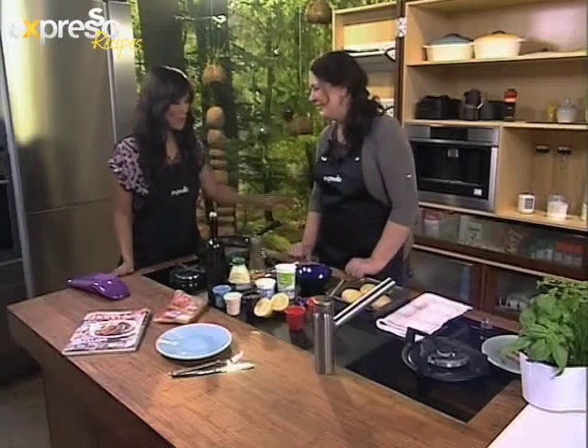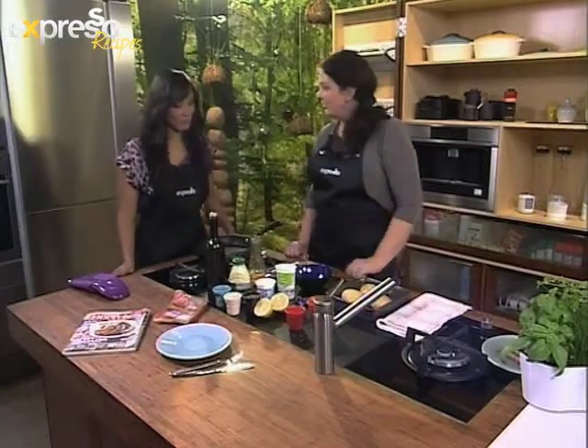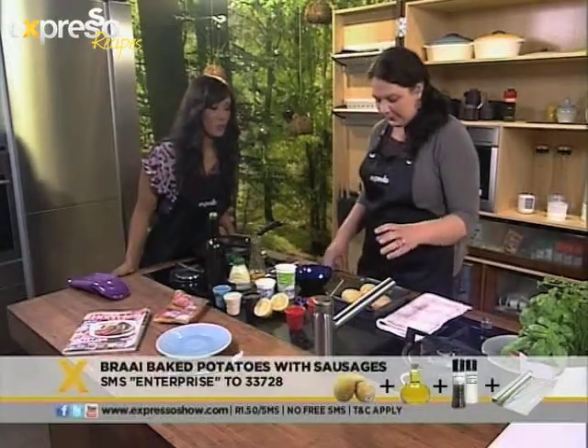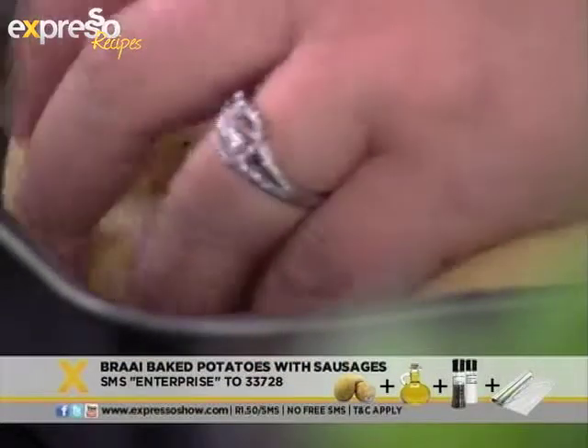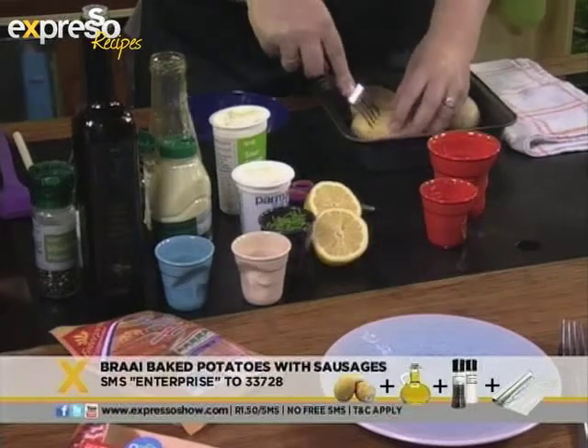You're my kind of girl! So what do we need for this recipe? Well, firstly you start with potatoes — choose large baked potatoes so that it's going to be a meal in its own. So you start off by piercing your potatoes with a fork, making some holes in there.